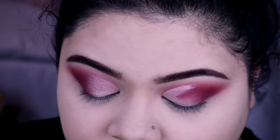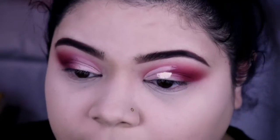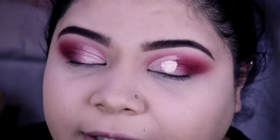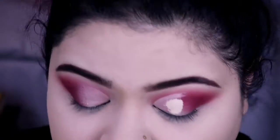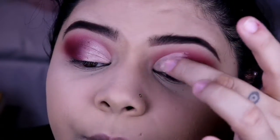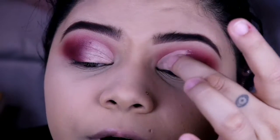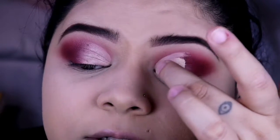I didn't realize I wasn't recording, but all I did was go ahead and cut my crease with my concealer. So now I'm just gonna go ahead and fill in the rest. It's not like a full-on cut crease — very sharp — but I just wanted the inner corner of my eye to be very clean. That's why I went ahead and cut my crease. You don't have to do this step, but I'm just letting you guys know what I did. So I'm just gonna tap this concealer in with my finger before applying eyeshadow on top.